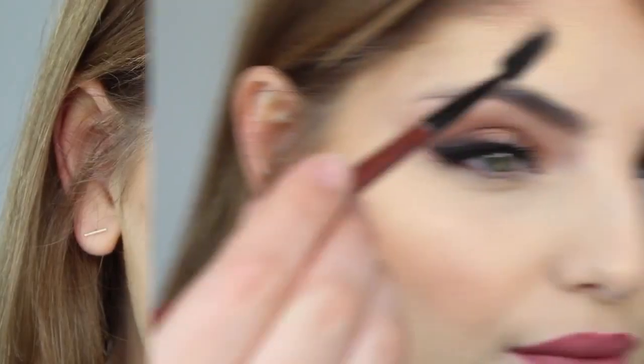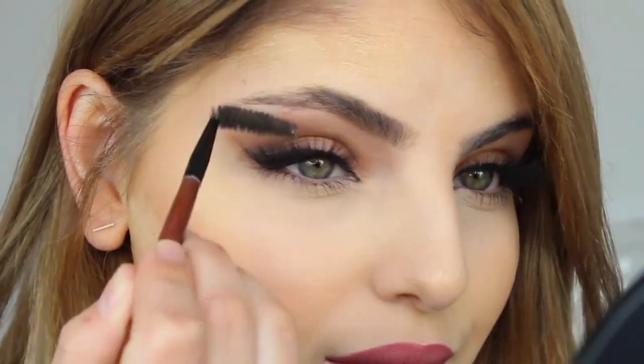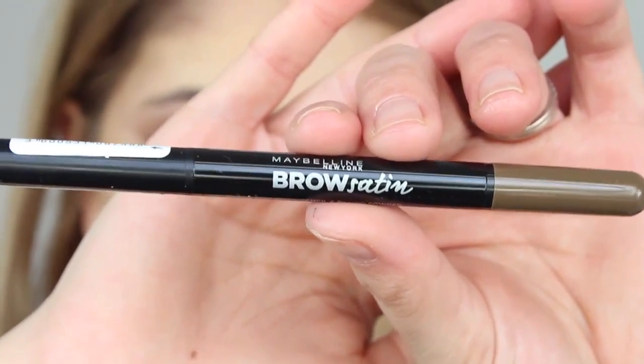Beautiful full flawless brows in under two minutes, so let's jump into it and I hope you enjoy. The first thing you want to do is grab a spoolie and brush your eyebrow hairs into place. If they're a bit long, feel free to trim them, but you just want to brush them into place.